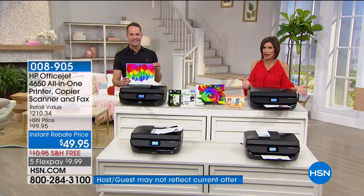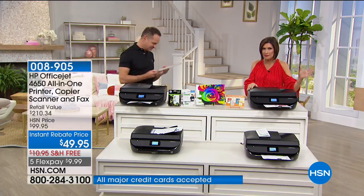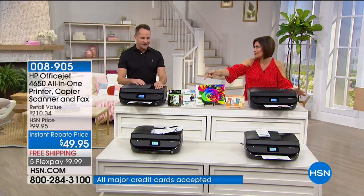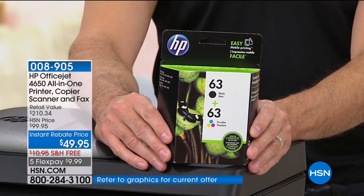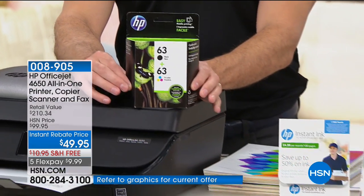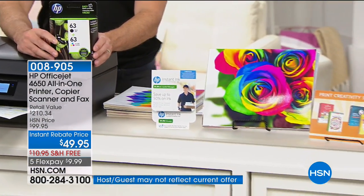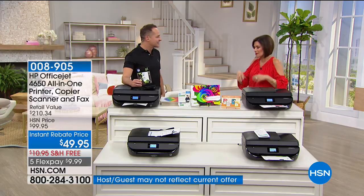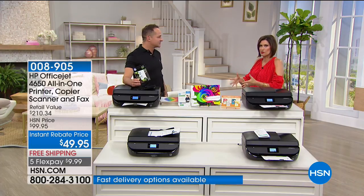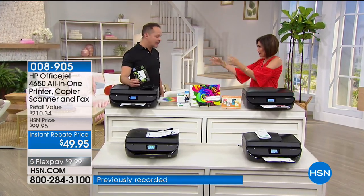Not just print — print, copy, scan, fax. It even has a touchscreen. At $49.95, that's HP quality for less than $50. For graduation gifts, you just found it. Students of all ages need a printer, and we're including the ink. At this price point you don't expect an auto document feeder, but it's here — no more lifting one page at a time. The fax is a really big deal. You can do two-sided printing and borderless photos.